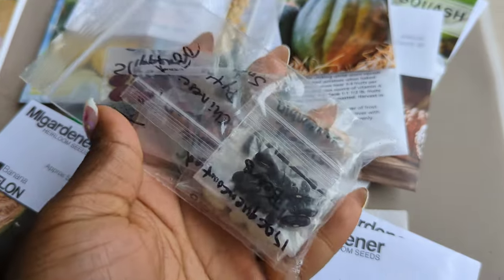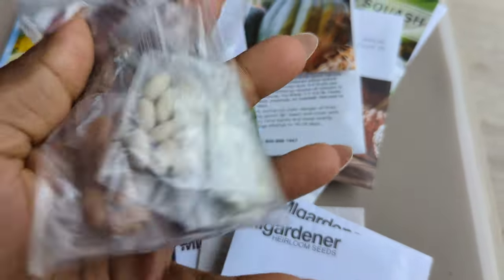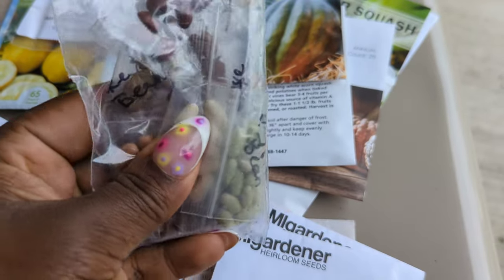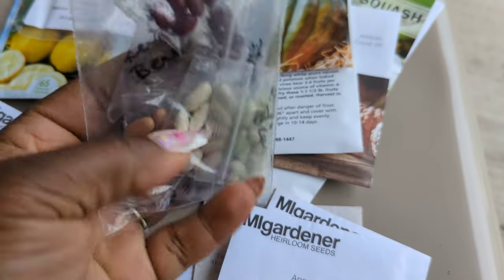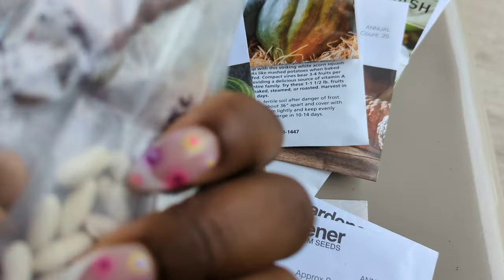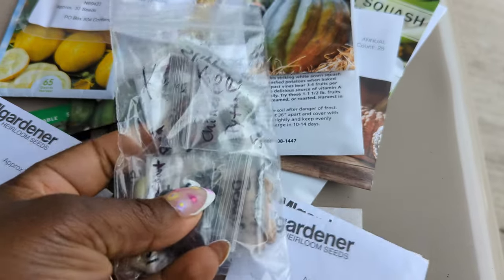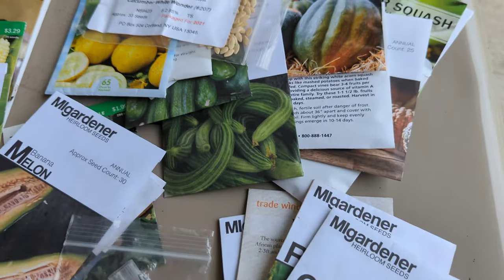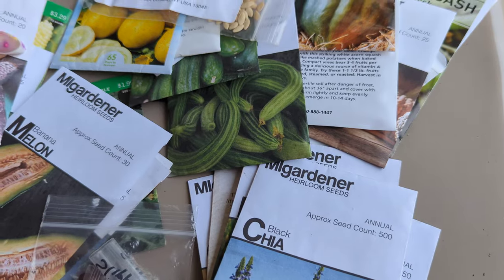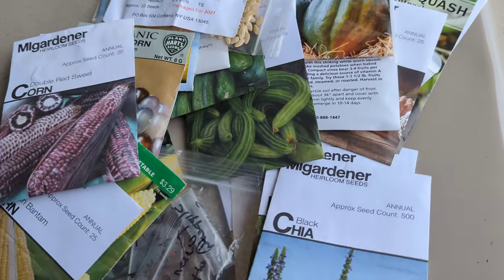These are a bunch of different bean varieties from At Home with Cherie — my home girl. Everybody who's been with me for a while knows I love legumes. There are so many varieties in here, but just know I'm going to be growing a lot of beans. So that's all, and we're going to go ahead — I want to show you everything that I planted and what I did in my garden. Thank you guys for listening.